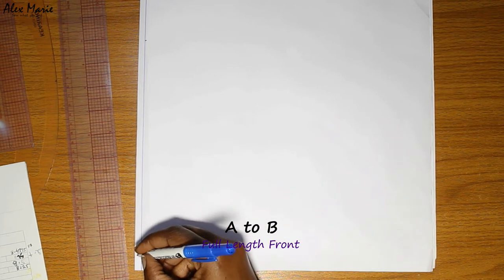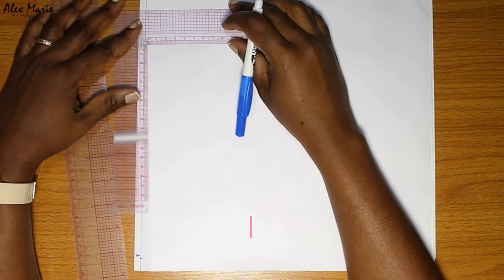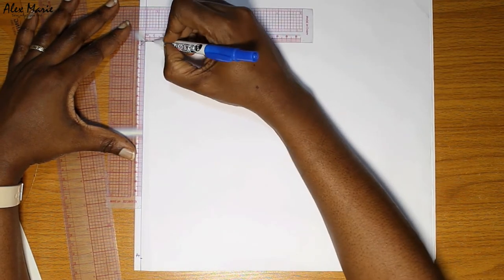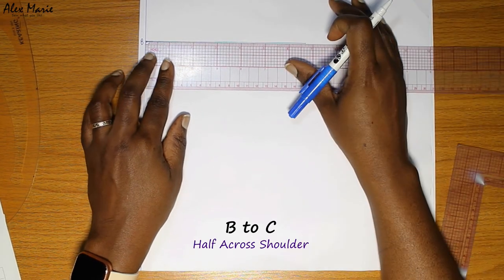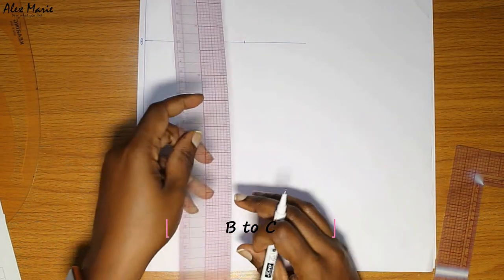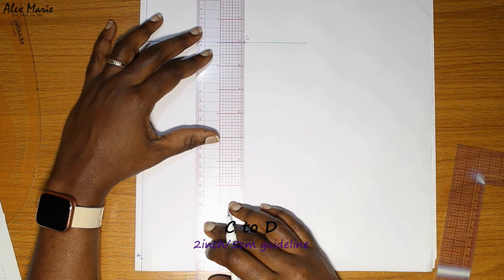First, as always, I start with a clean line on the side of my paper. We'll start from the bottom — label that point A. A to B is your full length front. From B you're going to square across and create a clean perpendicular line. From B to C you're going to put in your half across shoulder. C to D we're just going to put in a short guideline of about two inches or five centimeters.